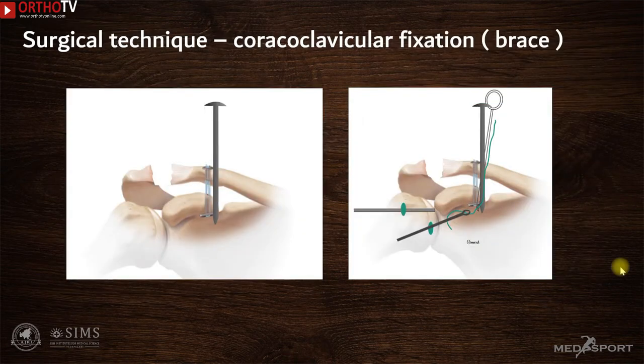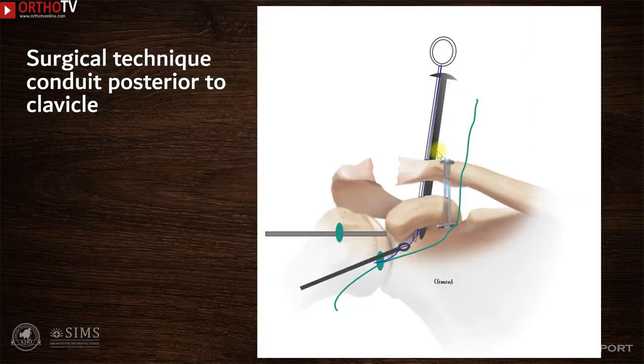These diagrams illustrate the surgical technique. Coracoclavicular internal bracing is already done using dog bones and suture tape. Using an arthroscopic trocar, a soft tissue conduit is established in front of the clavicle, passing through the soft tissue and entering just medial to the coracoid. Alongside this trocar, a knot pusher loaded with a suture such as an Ethibond suture is introduced. The suture is captured with a grasper and parked outside the portal. Another trocar is introduced posterior to the clavicle, exiting just lateral to the coracoid, and a suture is similarly retrieved.